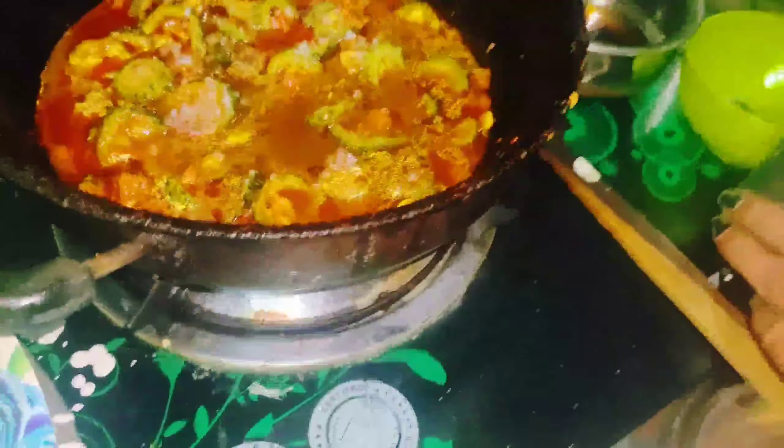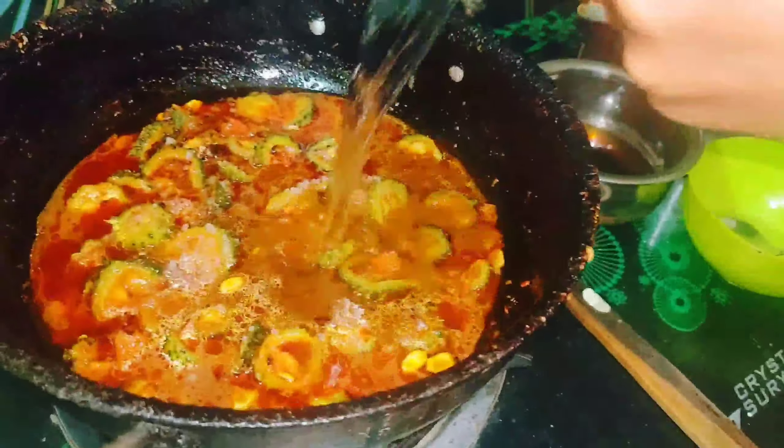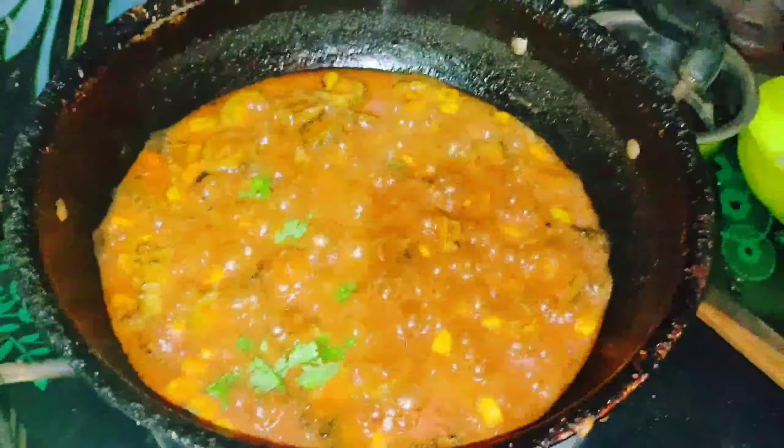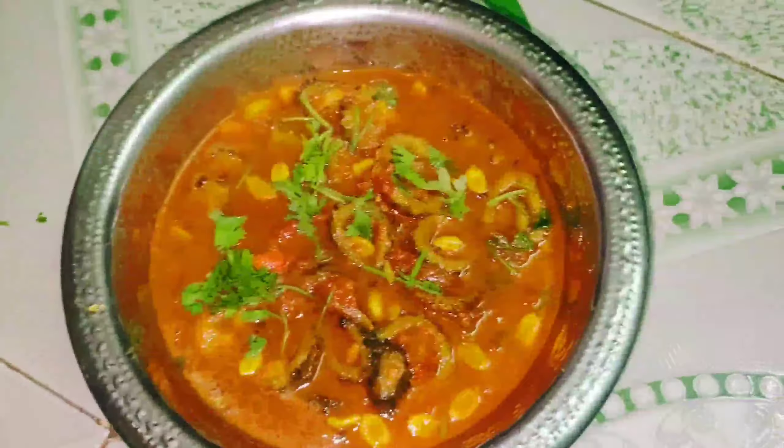I will taste the soup with sugar, and cook for 10 minutes. After 10 minutes, the soup is ready.